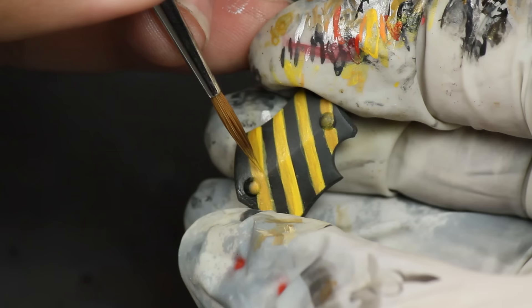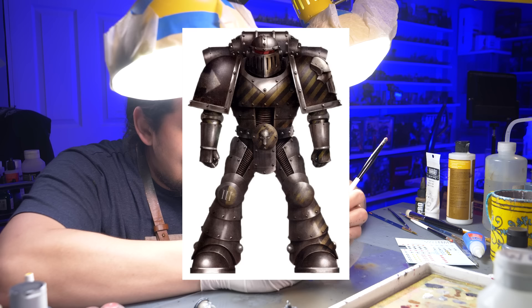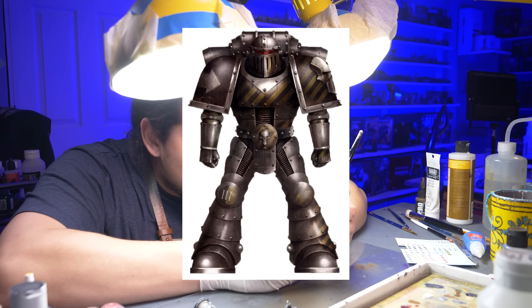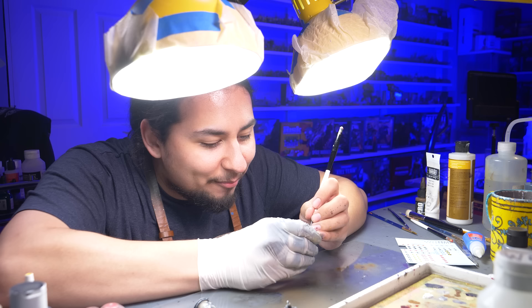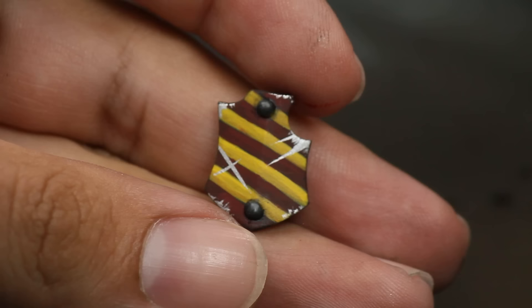As I painted, I realized I had painted Iron Warriors shoulder armor instead of Black Templar shoulder armor. So I put red over the black and instantly fixed it — from the hazard stripes of the Iron Warriors to some medieval Black Templar iconography — and a couple of scratches later it was looking sick.